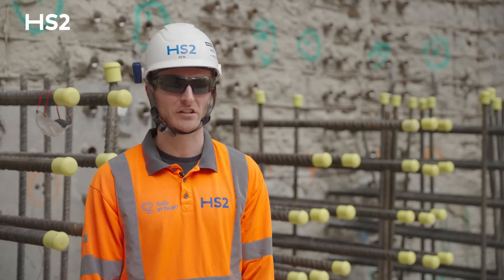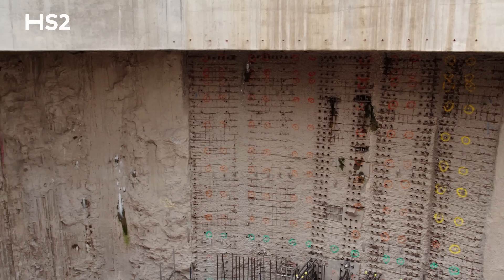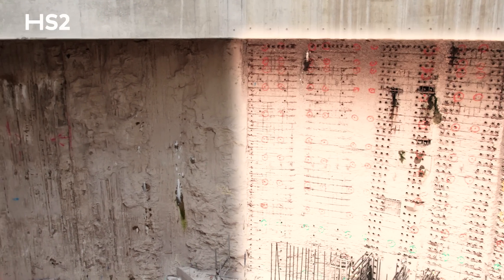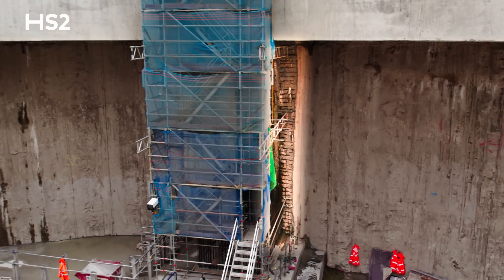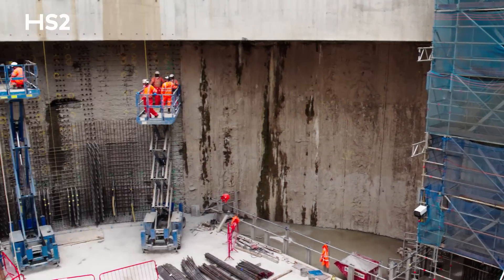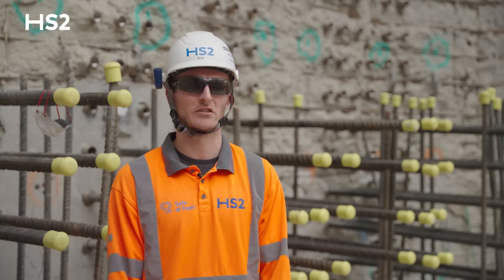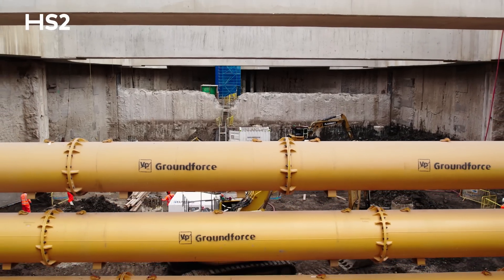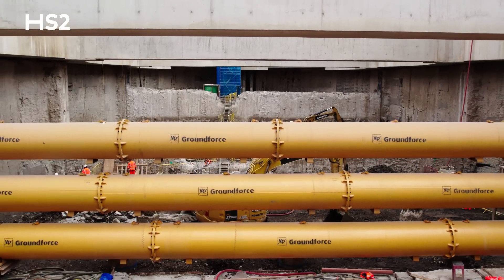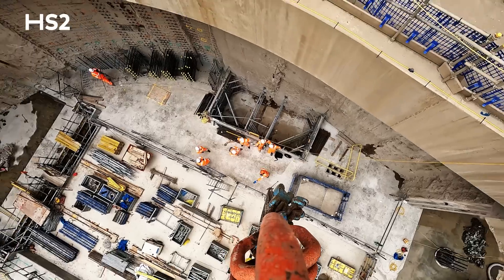I'm Ben Newton, the FRC Section Engineer here at Victoria Road. We're just preparing the headwalls to be poured — it's the last stage before we launch the TBM. There are three headwalls here: two either side of the tunnel eye. The purpose of the headwall is to support the diaphragm wall structure when the TBM breaks through the wall — the forces are then sent through the walls and down to the piles. Each headwall is around 130 cubic metres, 9 metres tall by around 8 metres wide and 1.5 metres thick.